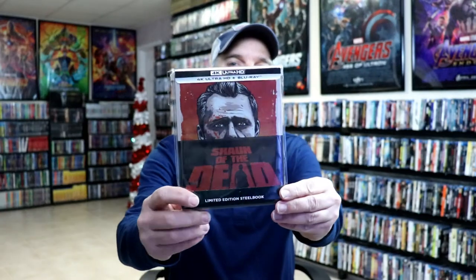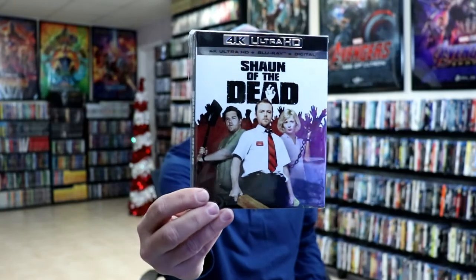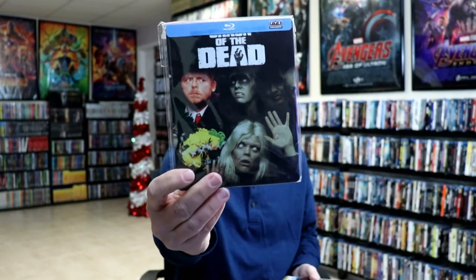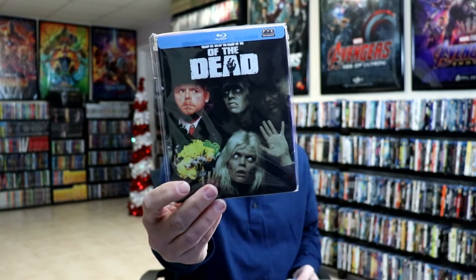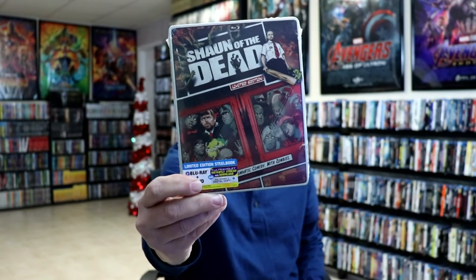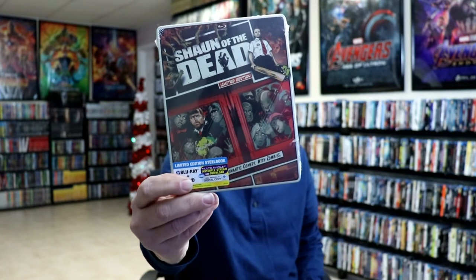I've gone ahead and placed this steelbook inside a protective bag. This bag will help keep this steelbook from getting scuffed up on the shelf up against the other steelbooks. I do have an affiliate link down below if you'd like to check out where I purchase these bags off of Amazon. I also wanted to take time to show you the regular 4K release with this really nice looking slipcover. I also have a FYE exclusive steelbook that I did an unboxing of that I'll link at the end of the video. And I also have this version of Shaun of the Dead steelbook.